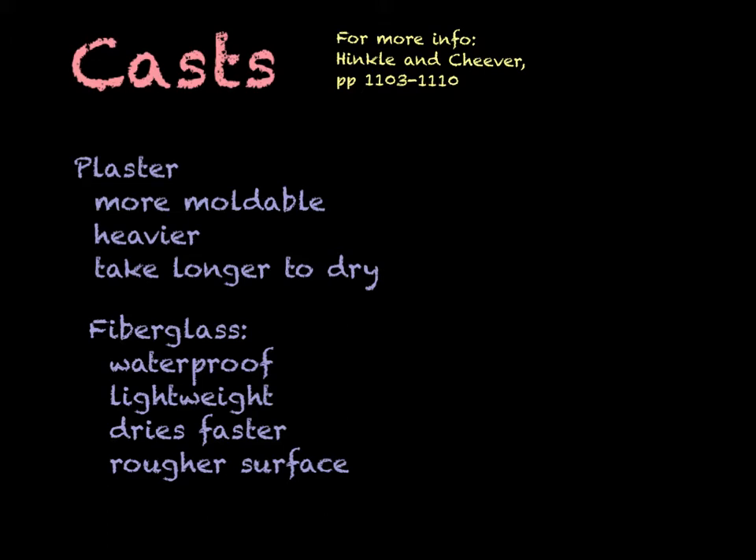Plaster casts are very common. They're made from plaster of Paris strips. The advantage of a plaster cast is that it's very moldable. Because it takes so long to dry, it gives the practitioner a little bit more time to mold the cast. It's especially good for people who are less experienced at casting, because fiberglass dries so quickly that if you make a mistake, it's harder to correct, whereas plaster you can manipulate a little bit more.